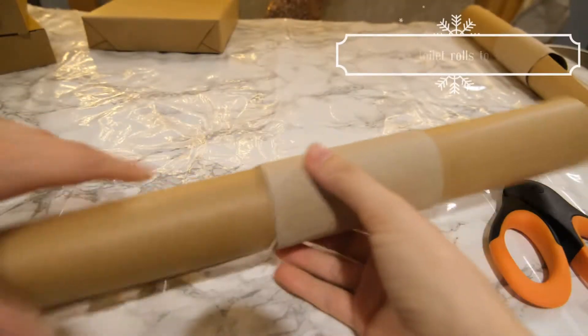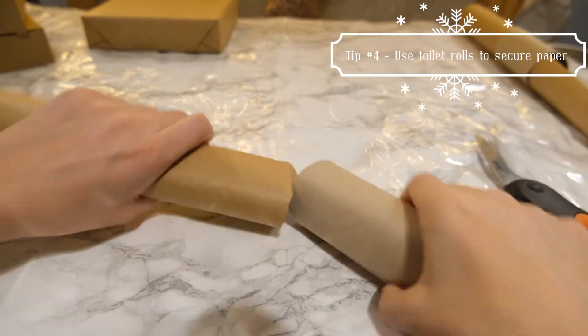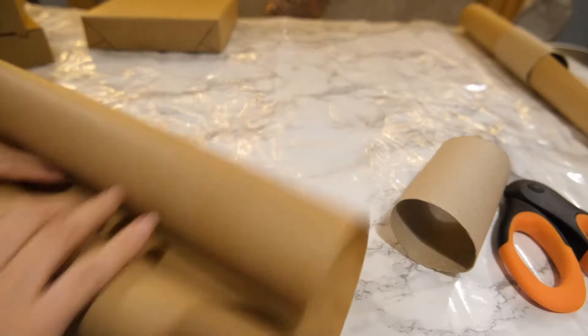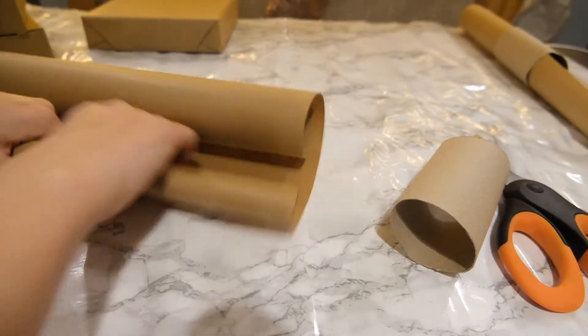Another tip is to save the inner parts of toilet rolls, because you can place these around your loose wrapping to keep everything together in place and securely wrapped around that inner roll.